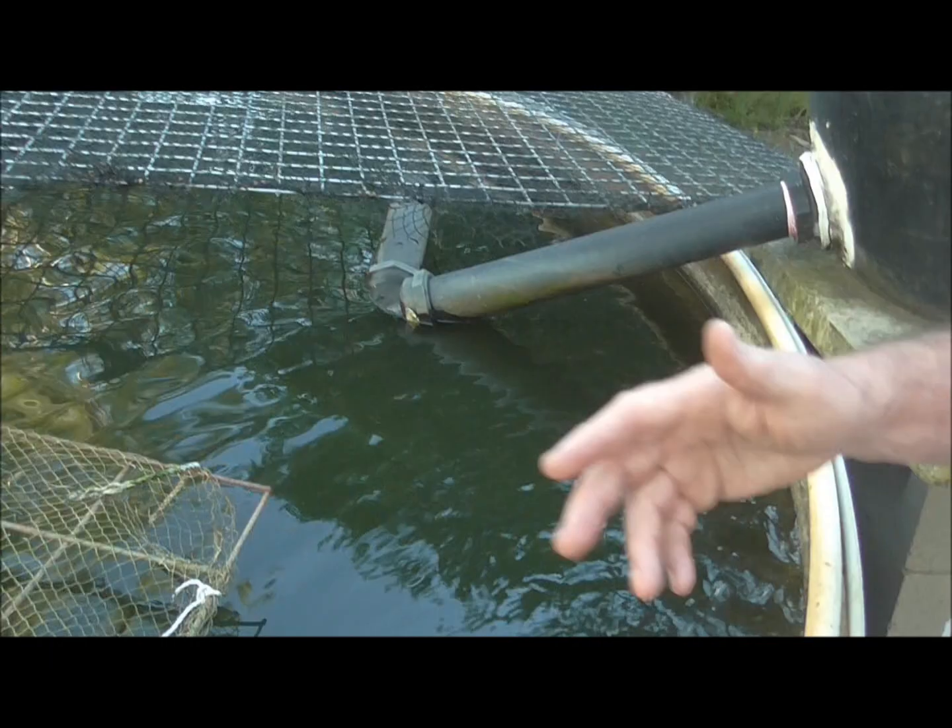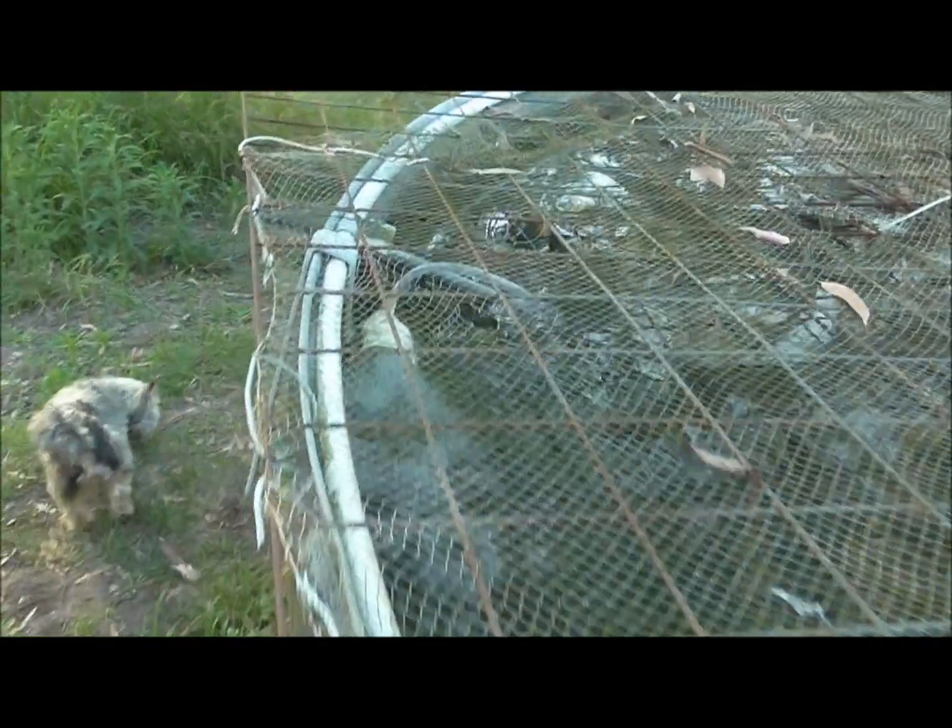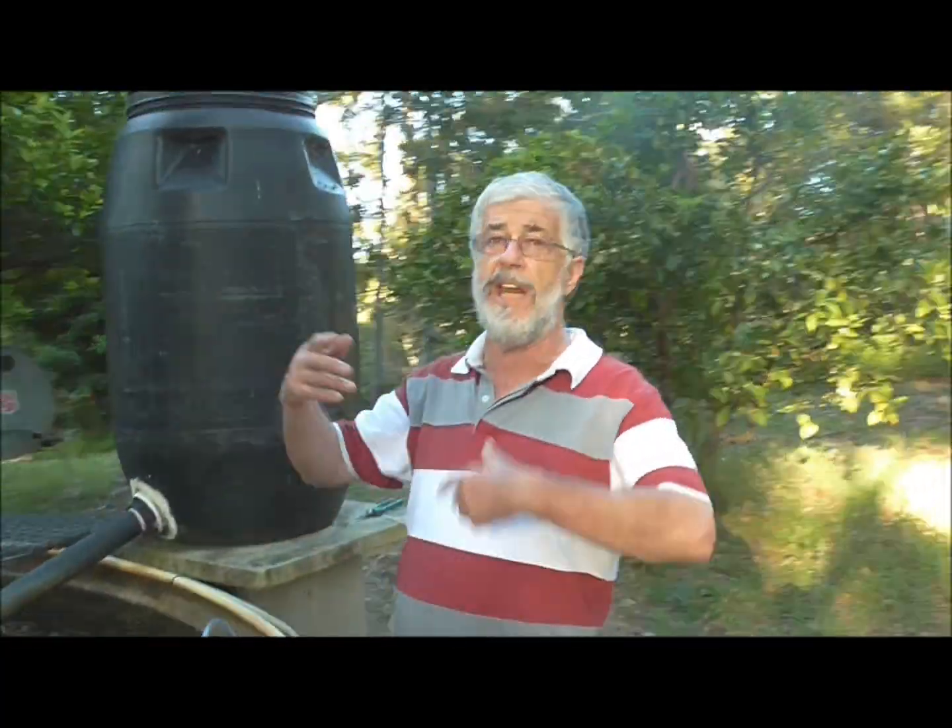Not only is it oxygenating the water, it's creating a current which is really good for fish. Fish need a current — it keeps their musculature up especially in a system like this, keeps their muscles going, and the water is highly oxygenated and constantly turning over.